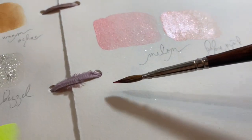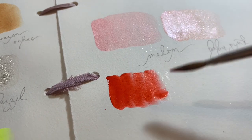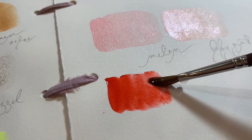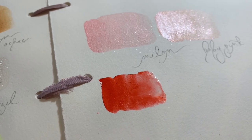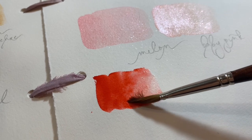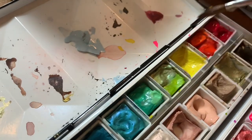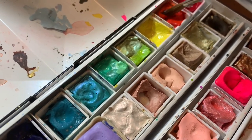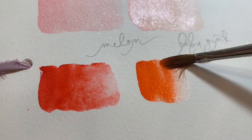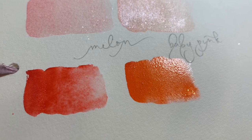The one I'm doing now is Opera Rose — I think it's Daniel Smith, could be Schmincke; any opera rose I love. It's basically the fluorescent pigment swatched with a magenta pigment, so when the fluorescent fades you'll have the magenta there. This one here is the Daniel Smith Organic Vermilion — I love a good vermilion. Then this is the Daniel Smith Pyrrole Orange — love this color. Either of these mixed with white will make you a beautiful soft pink.